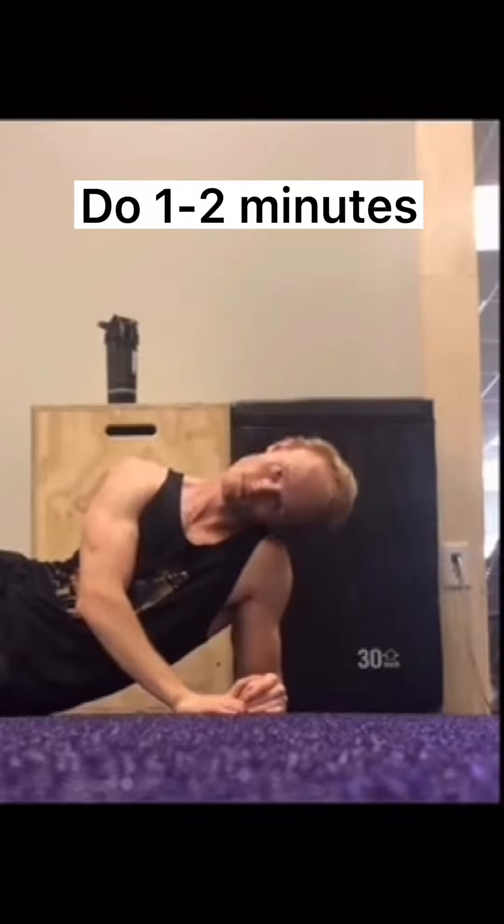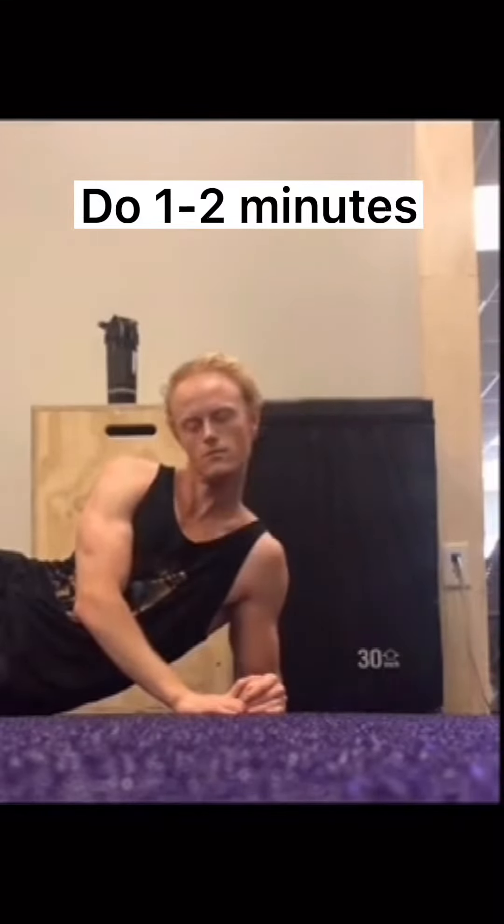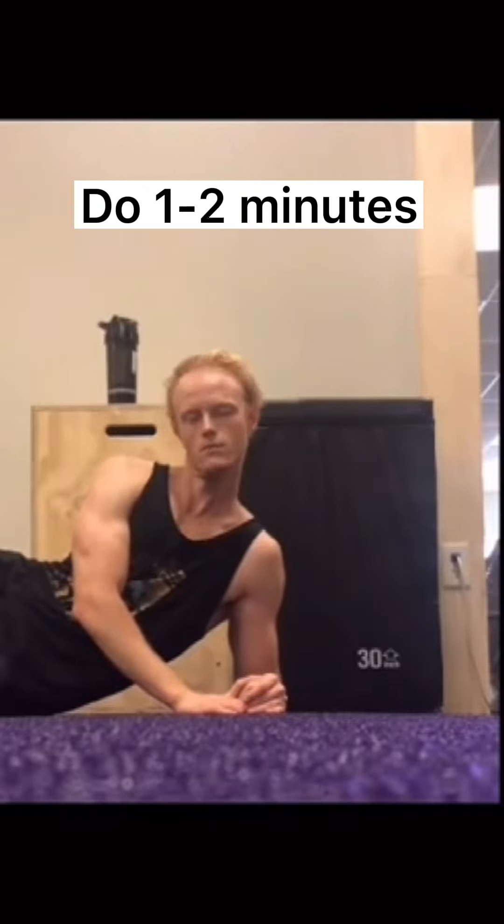For this one, try to touch your right ear to your right shoulder and your left ear to your left shoulder. Go at a slow controlled pace and really try to contract the muscles on the side of your neck.